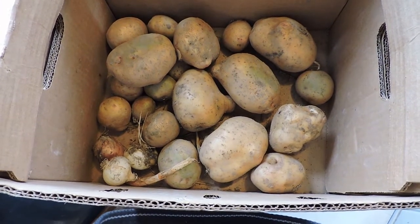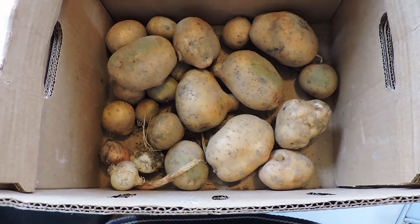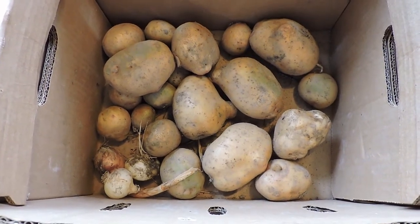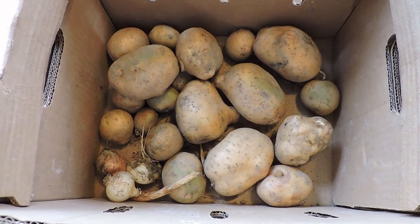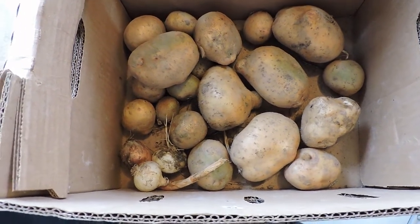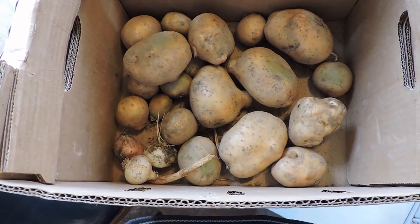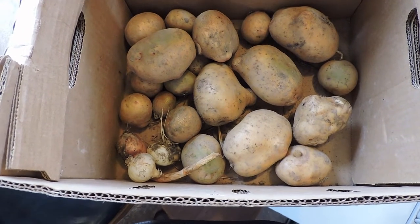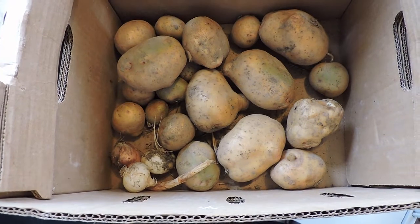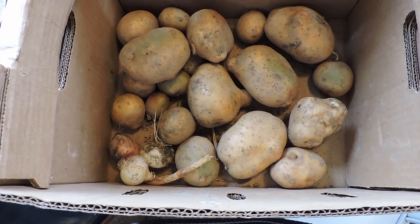It looks like they're going to be pretty good. You can refer back to the previous video — I'll put the link underneath — to see how I planted them. But it was a whole lot easier. There was no digging trenches, making hills, or hilling up potatoes throughout the growing season. It was basically just clear the soil, run the tiller over once to make sure everything was dead and a little loose, throw the seed potatoes down, cover with hay, and forget about it. And now I've got this.